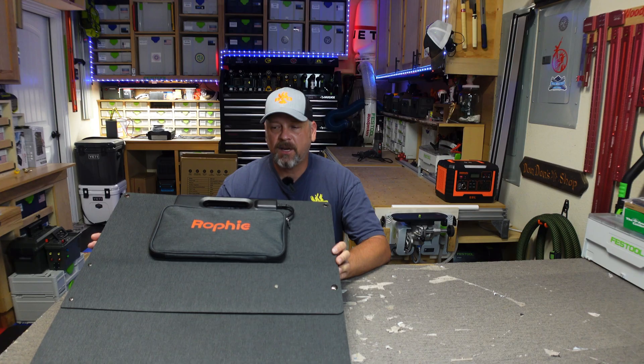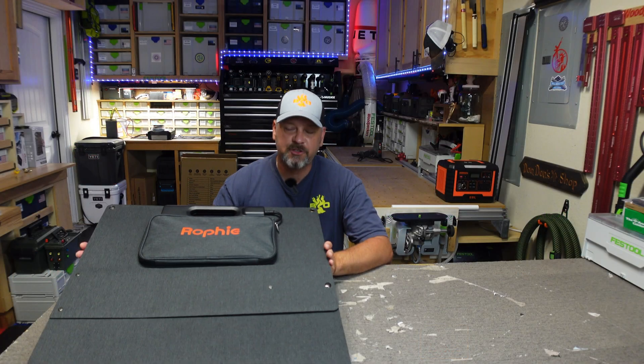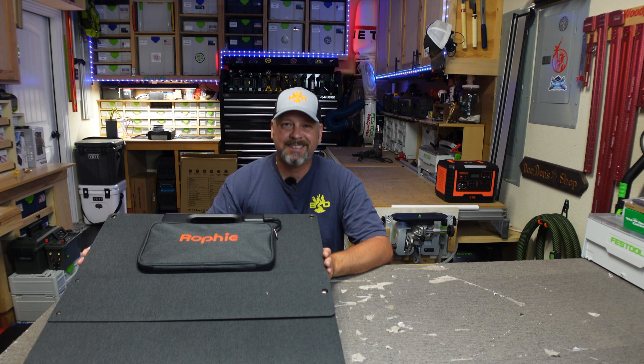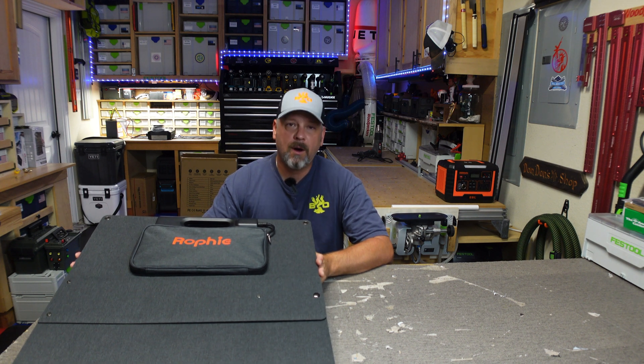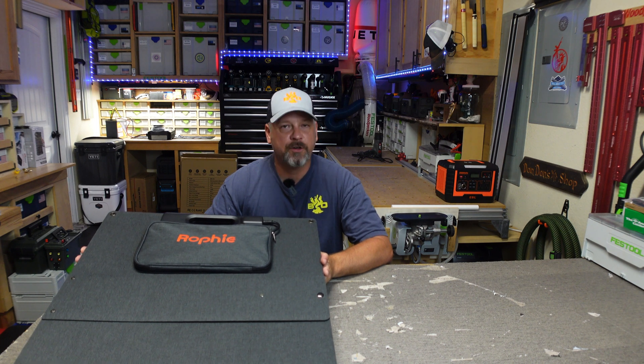It's coming in right now on Amazon at $320 with a coupon. Regular price is $399. I checked this morning and there is an $80 off coupon — I don't know how long that's going to last — but you can get this thing for $320, again for a 200 watt solar panel.